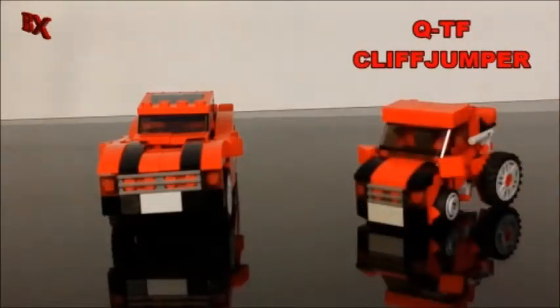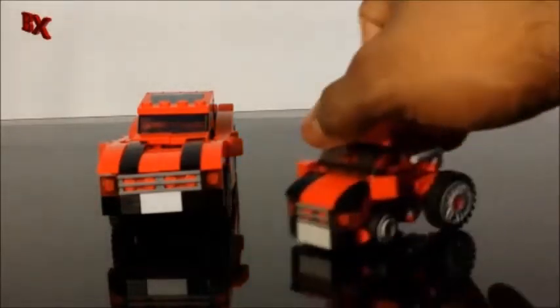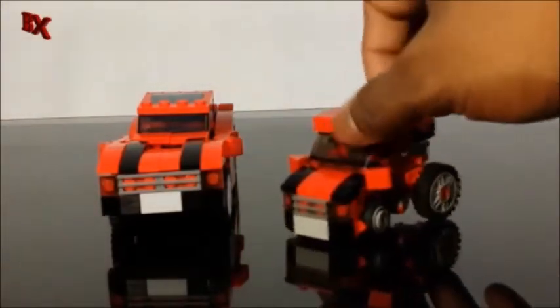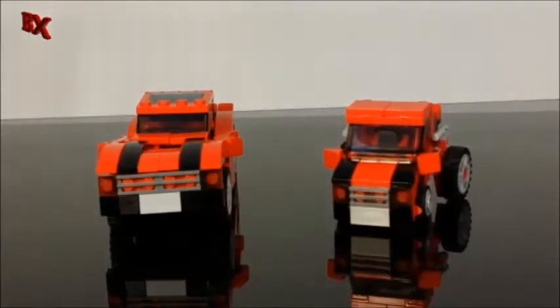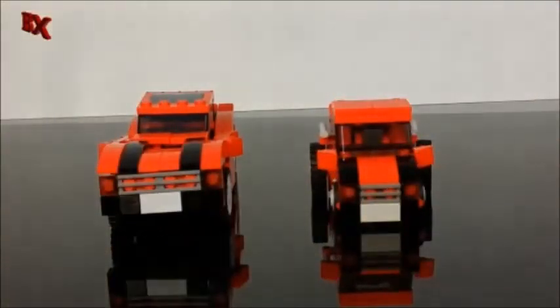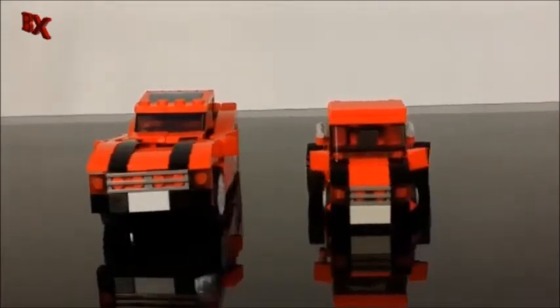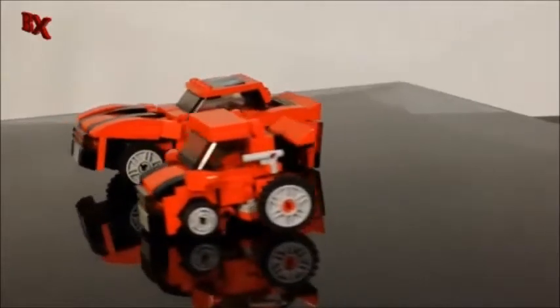We got a special guest — the coral Q Cliffjumper making an appearance, one of the little penny racer things I've been putting up on my channel. I just wanted to show a comparison side by side. They have pretty much the same color, headlights, grill, license plate — almost the same design, same wheels.